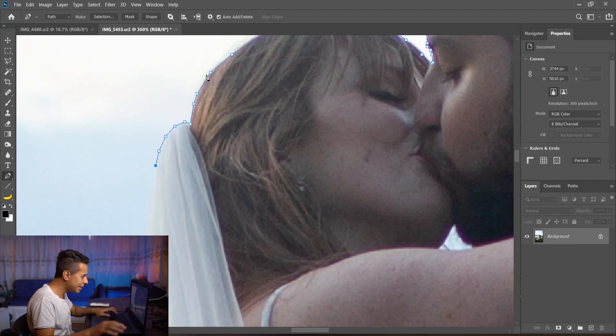Quick tip: if you can't see the difference between this white and that white while editing, just tilt your laptop screen like that and look — you'll see the white much better.